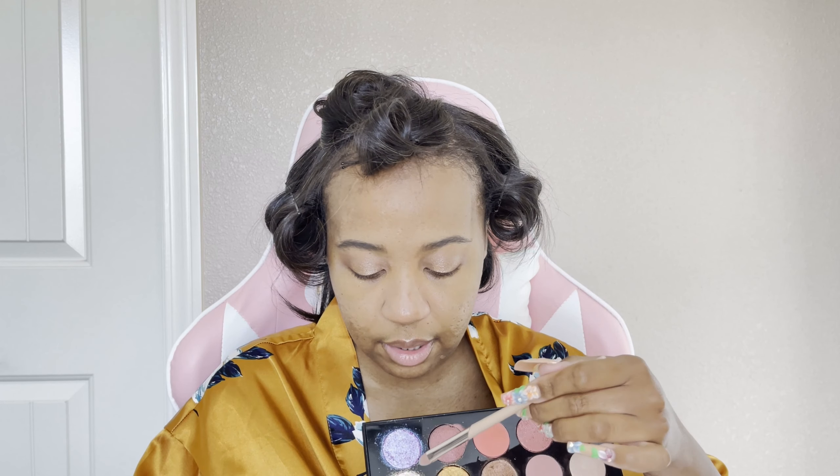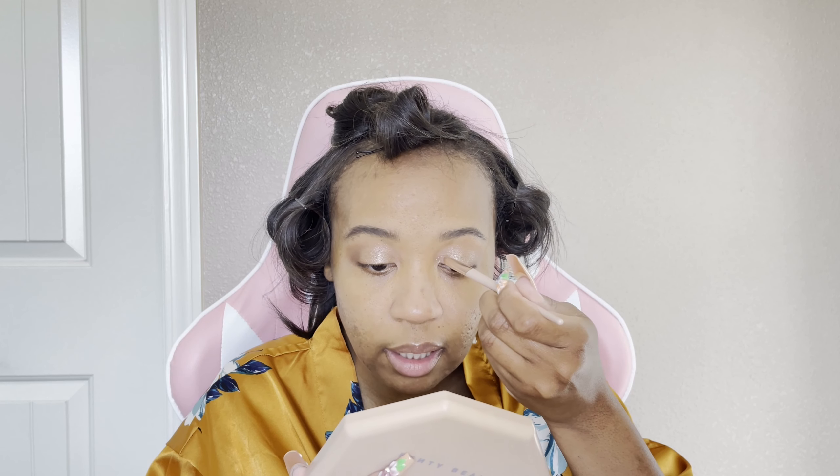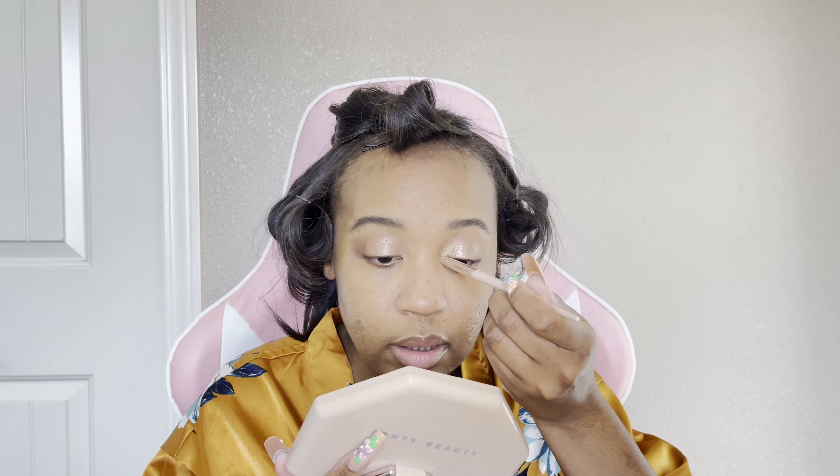It's luxe as f***. So now we're getting into the Pat McGrath Utopian Dream palette. I'm quickly going to use her Intensifies Artistry Wand — this is my boo thing right here. I will never use another glitter glue ever again. When it comes to shimmers and amplifying them, not only with her line, but literally it's that beautiful. With Patrick Ta's palette you don't need the artistry wand per se because the creams do what they're supposed to do.